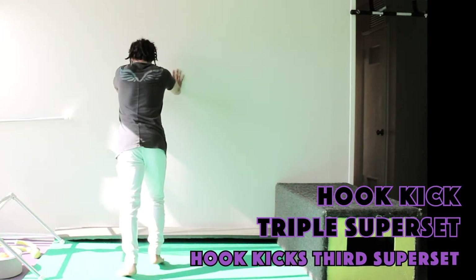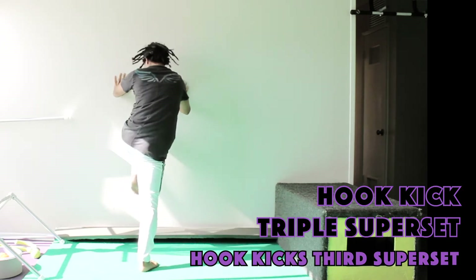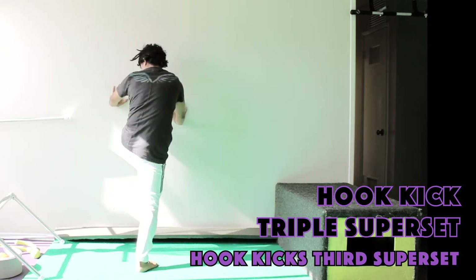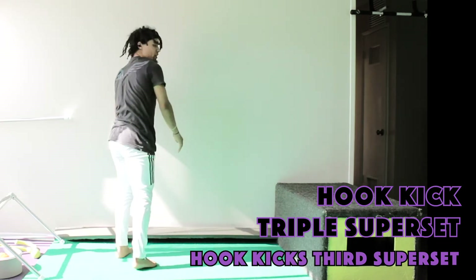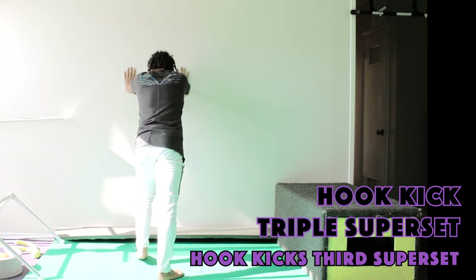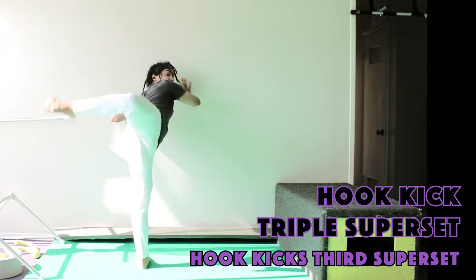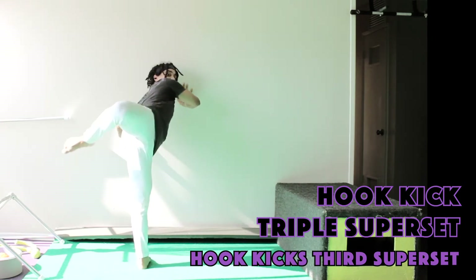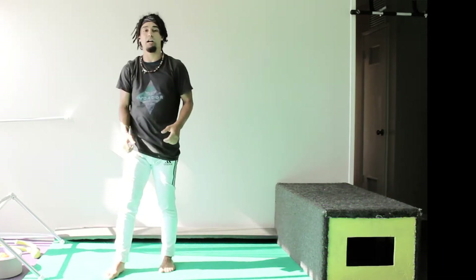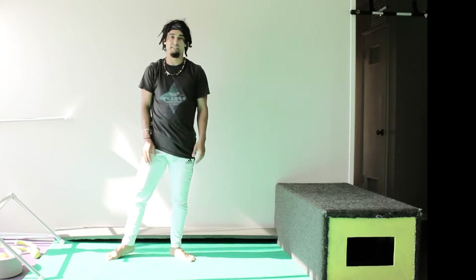Let's get it — ten reps on the left leg, one through ten. All right, let's go for our right leg for this last superset. One through ten. Awesome — that's our spinning hook kick. Should have said spinning earlier, but nonetheless we still get a nice spin.